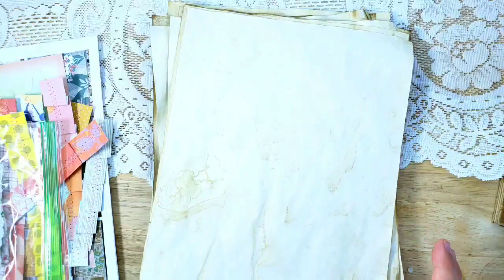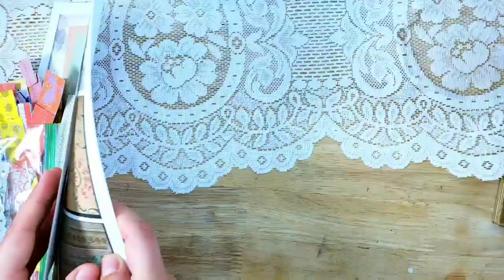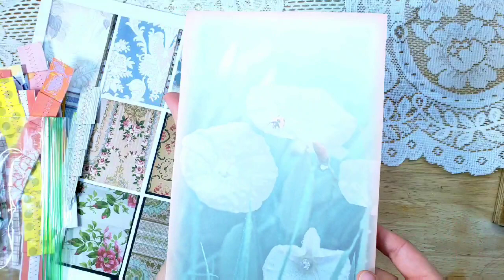You will have similar pages. Then there'll be 10 coffee dyed sheets — half of the pages will be coffee dyed — which gives you a lot of opportunity for embellishing and journaling. That makes a total of 20 pages.